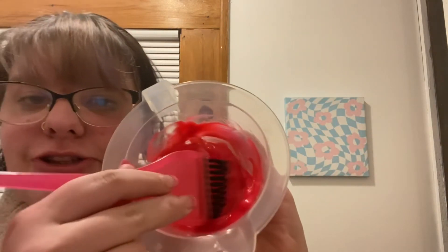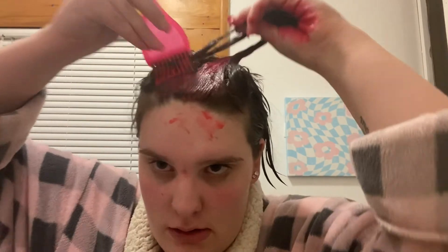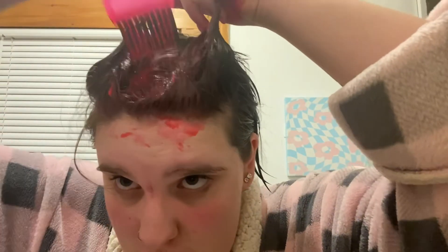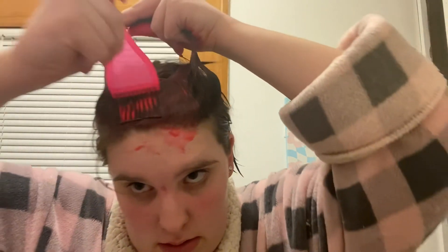Now I gotta pray that I'm gonna get a color I like, otherwise I'm gonna float. It's like so electric, oh my god. Love hate that I'm just dying my bangs. It's just been a long week, man. I'm super tired.